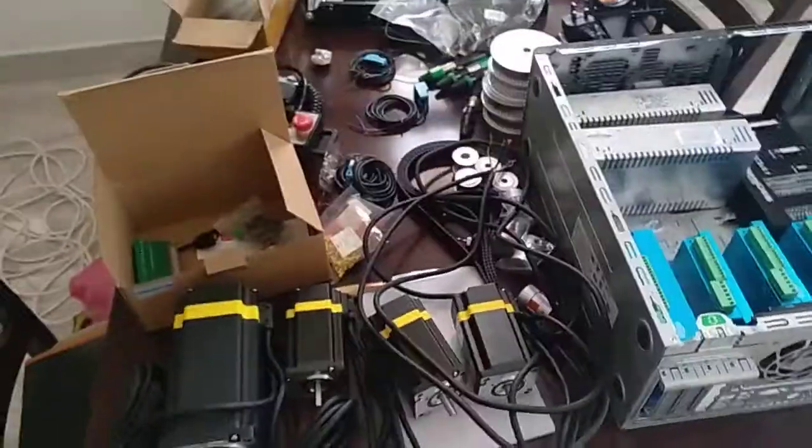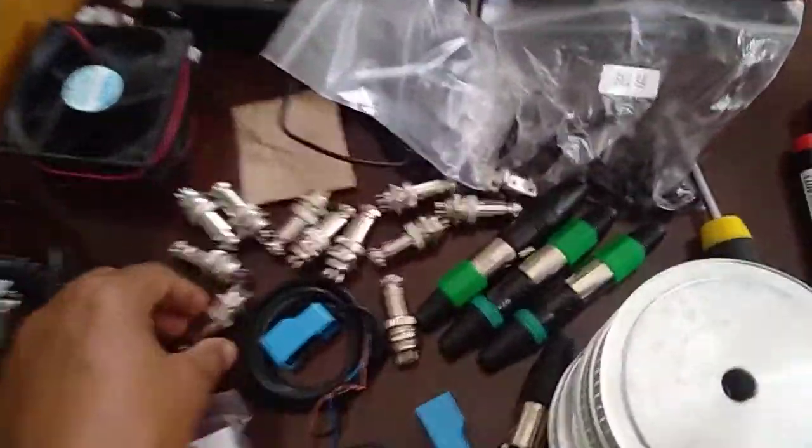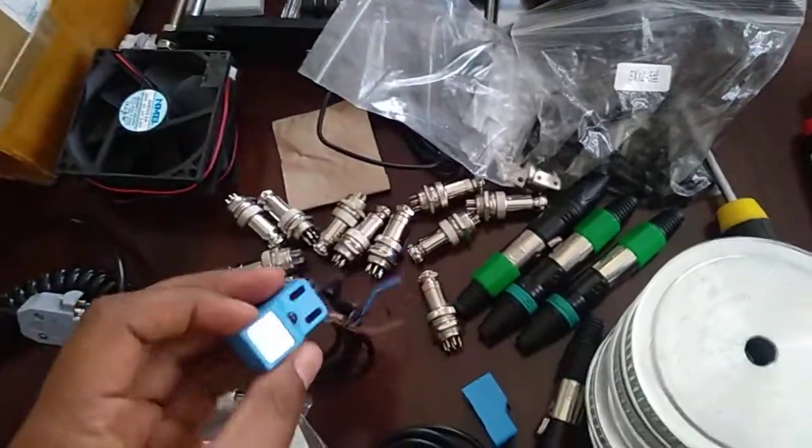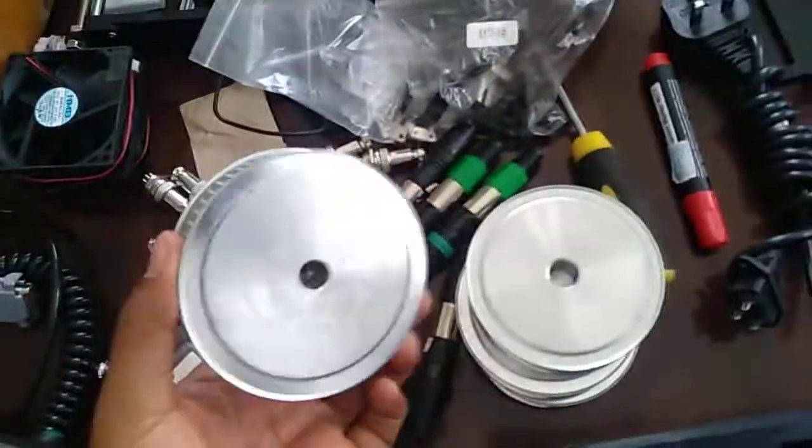So this is everything I have, everything you need to upgrade CNC - a good CNC upgrade. The connectors, these are proximity switches, and these are belt drives.